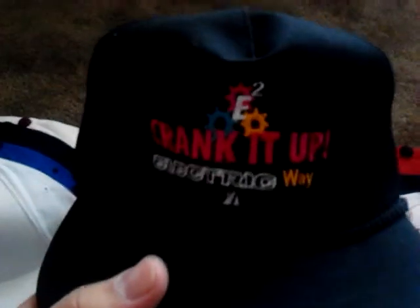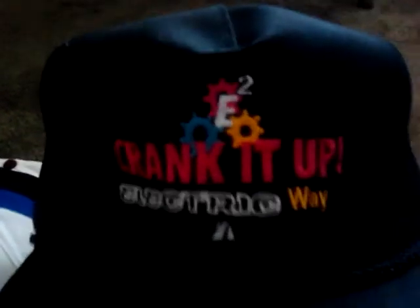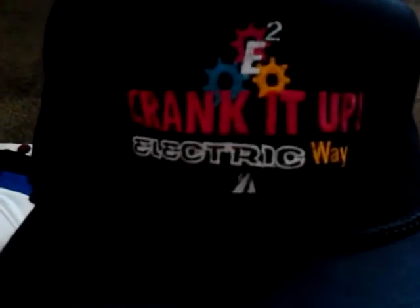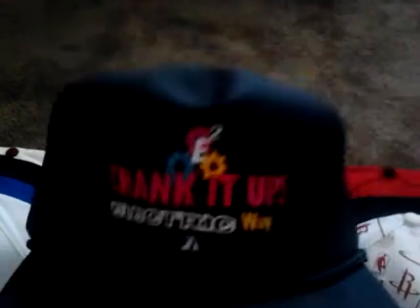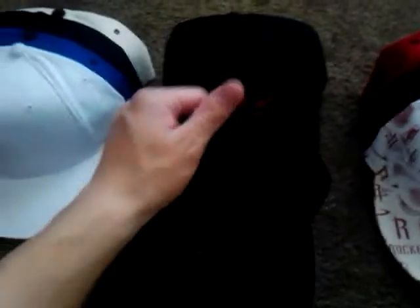This hat I actually really like. This is a strap back. I put this patch on there — it says 'Electric.' I also put the electric logo there, it says 'Crank It Up Electric Way,' I think it was like their company. But I put that on there, I thought it was pretty cool. It's my first strap back and I really like it. I wear it on sunny days.